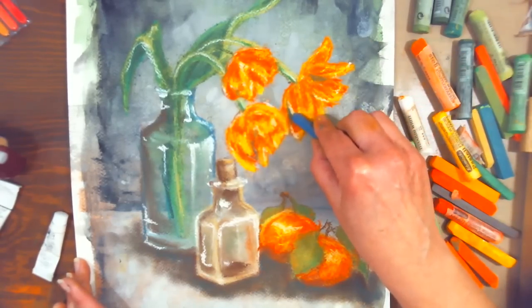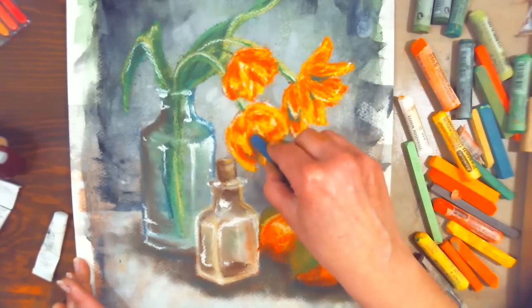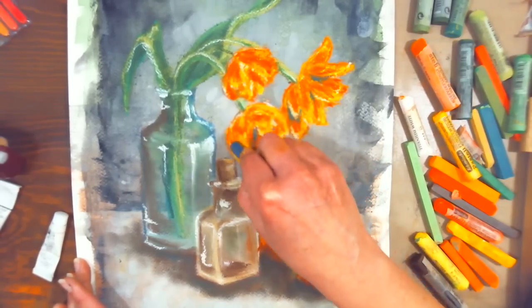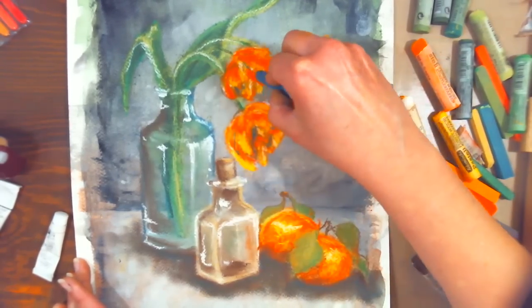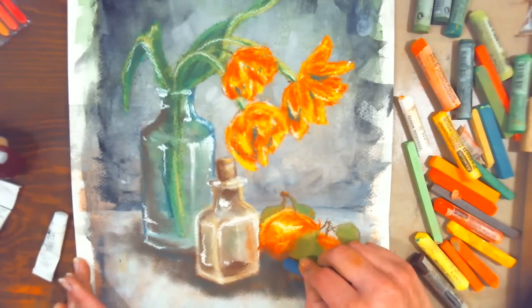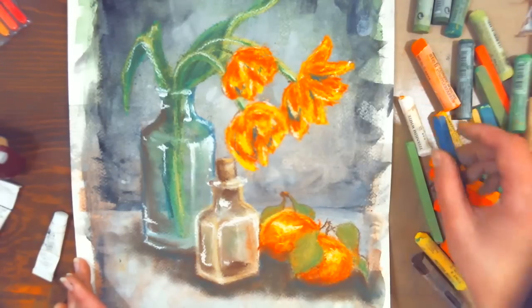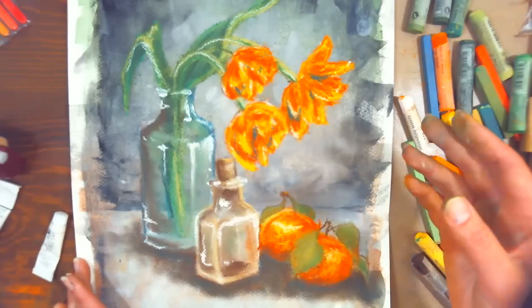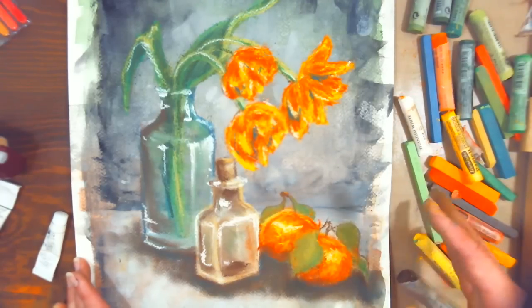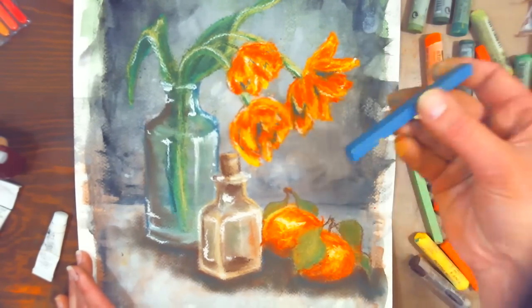People are asking about the Prismacolor pencil tutorials we mentioned before the technical difficulties — the artist is Lisa Lacquerie (search 'Lacquerie' on YouTube). She's a very talented artist with some great tutorials.